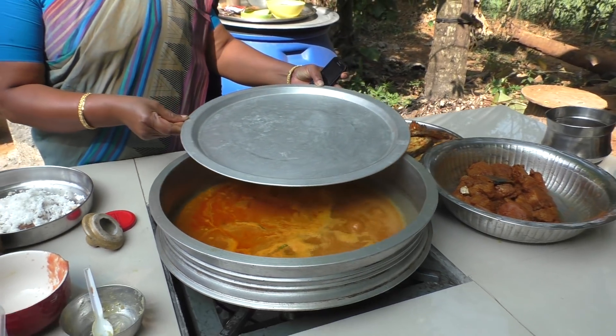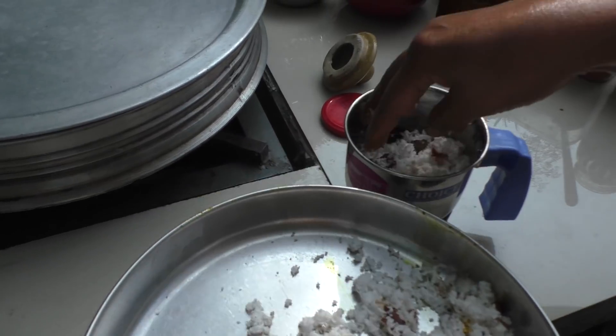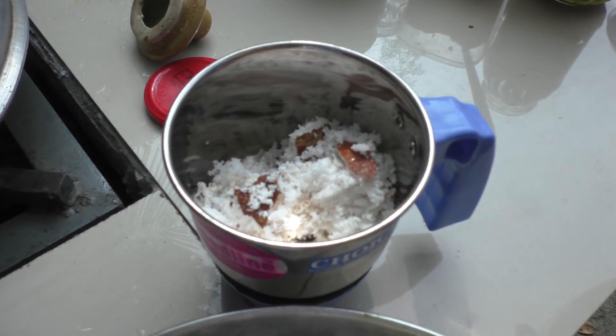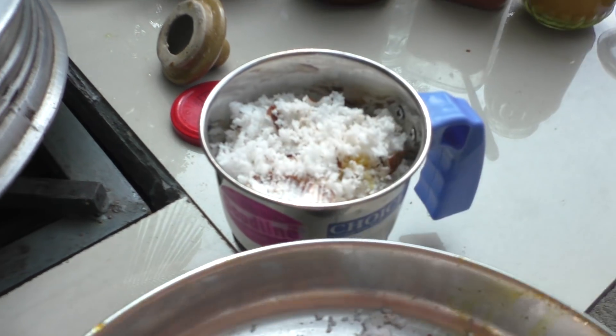We are going to cook the meat. We are going to use pork belly and cook it nicely.